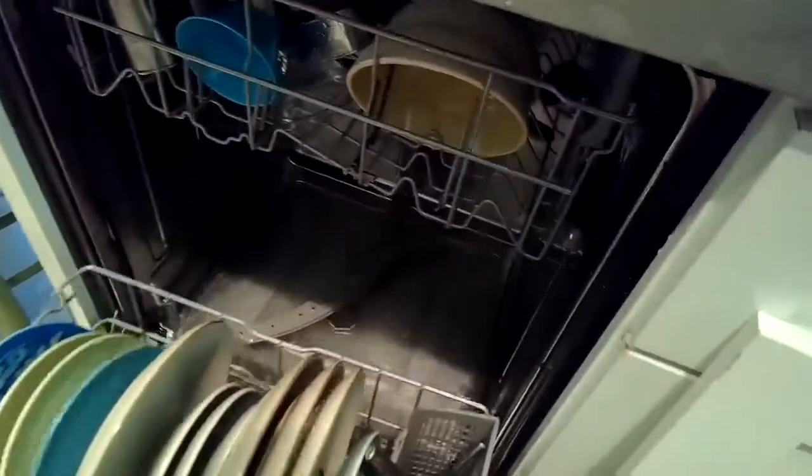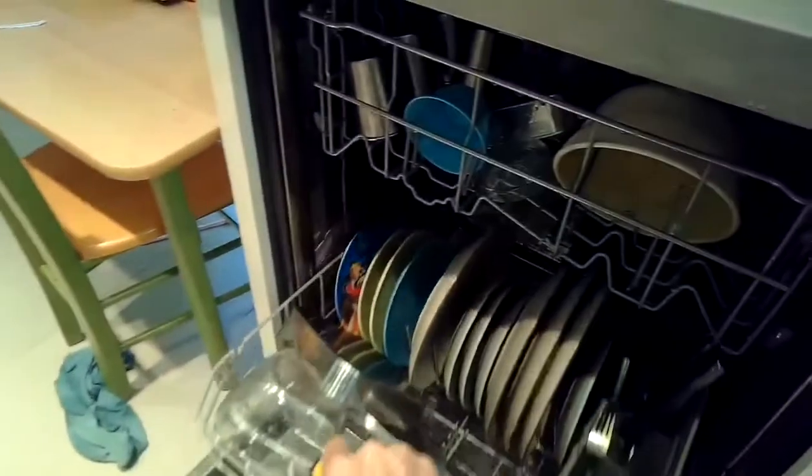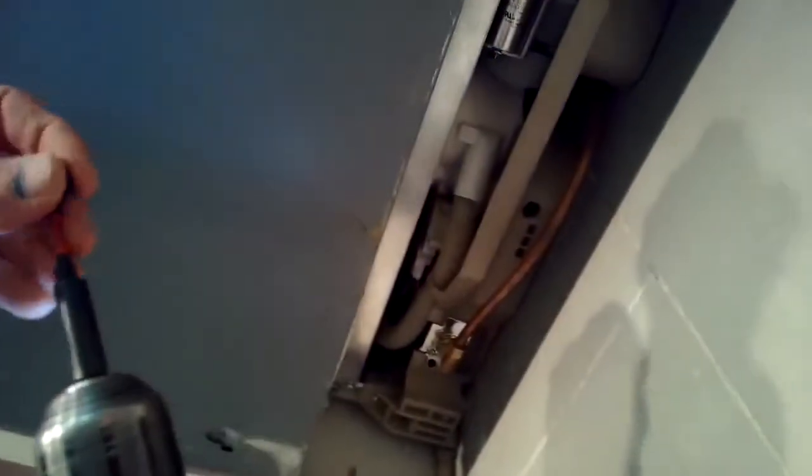We've got the screws back in and it's locked into position. I'm testing it now before putting the panel on, and the water level looks good — it's reaching at least halfway up onto the round filter handle. So we know we have it right, and now the water will heat, it will clean the dishes, and it will melt the soap. It will do everything it's supposed to.